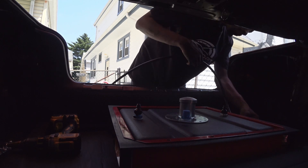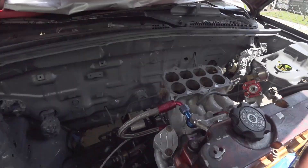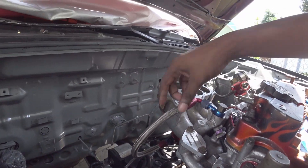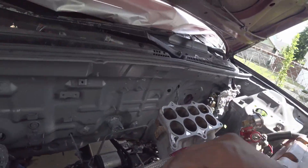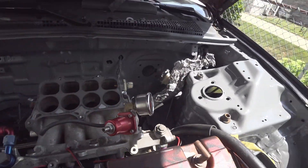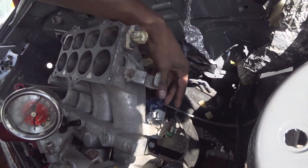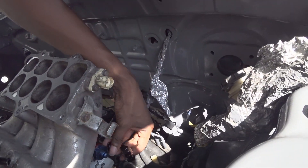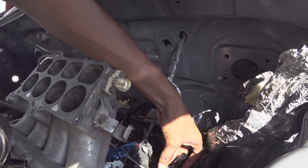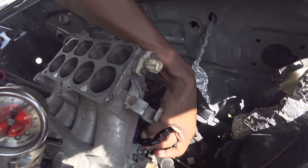We basically finished for the day. I'm wrapping everything up. I just want to give you a little close view. We basically ran the fuel line more or less where it's going to be. I'm going to find another way to attach this section somewhere to keep it secure. This is the fuel line I'm running up front, just going to run it and connect it somewhere over here.